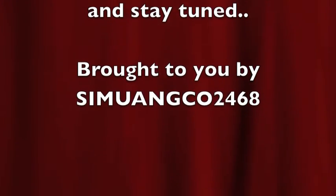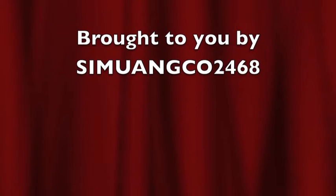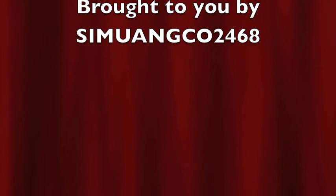I just want to thank everybody for watching my videos — new and old subscribers. I'll be seeing you guys soon in the next videos. I hope the new voiceover works out a lot better.